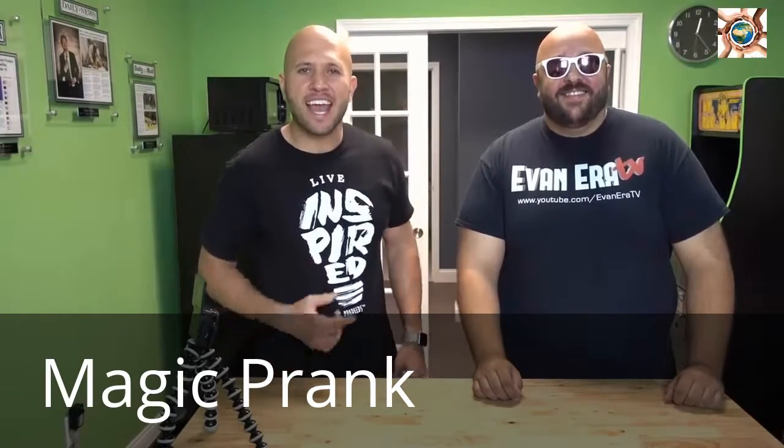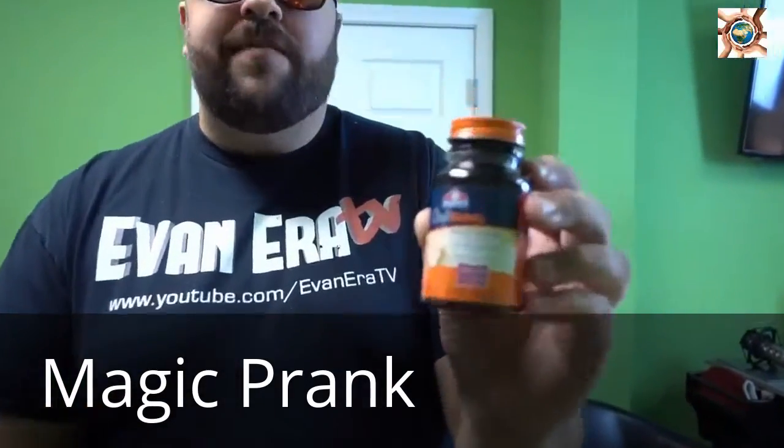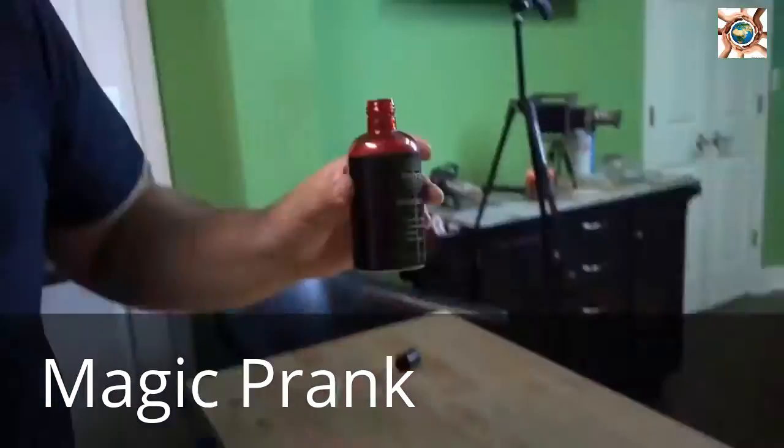So you want to know how to prank? Today Evan and I are going to show you a few magic tricks you can pull on your friends and family. Here's what you'll need: some rubber cement called Craft Bond, and some fake blood.